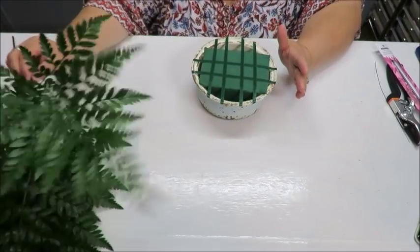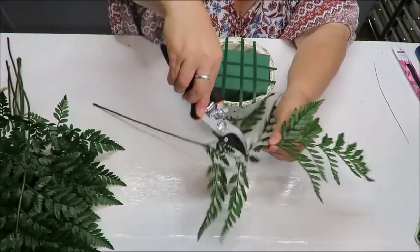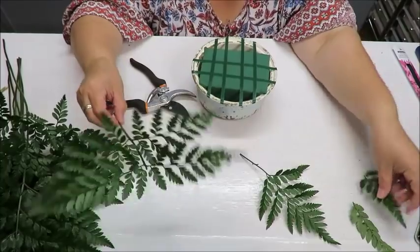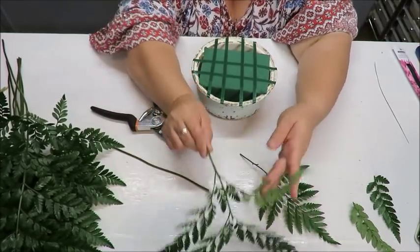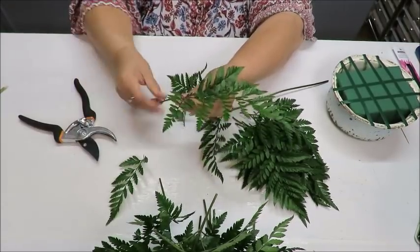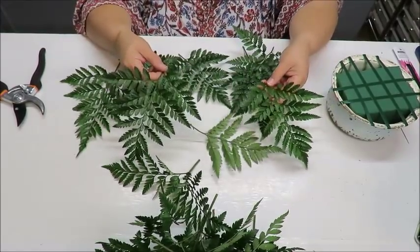The first thing I'm going to do is add some greenery. I'll take these fern pieces and cut them down — I don't want them too big. I'll leave about an inch and a half to two inches of stem and prep several pieces before continuing. I've trimmed all the greenery into pieces that are about the same size and perfect for my container.